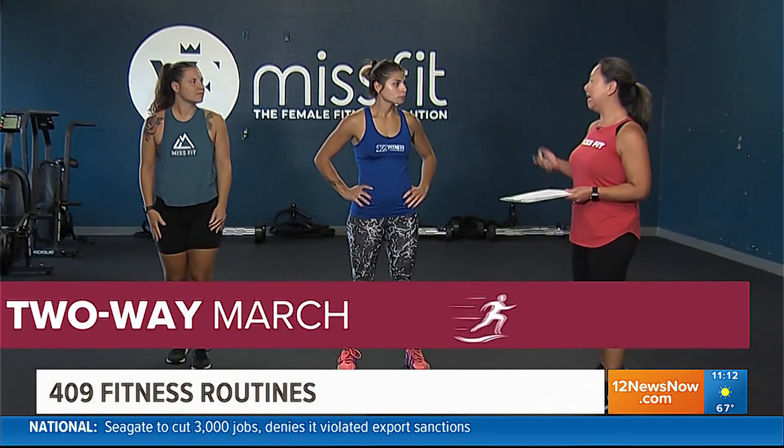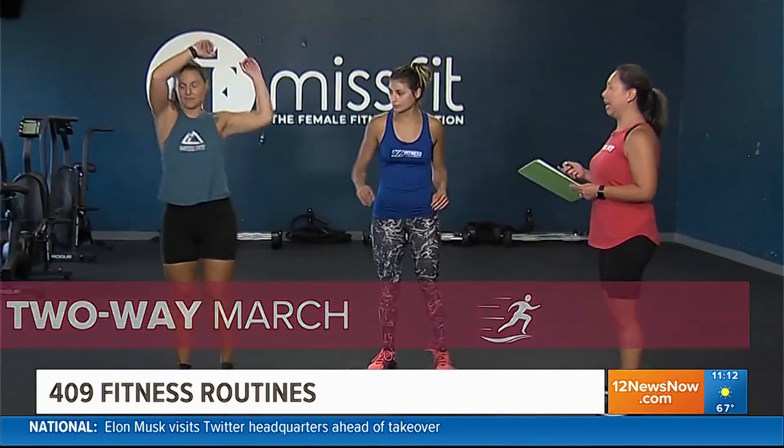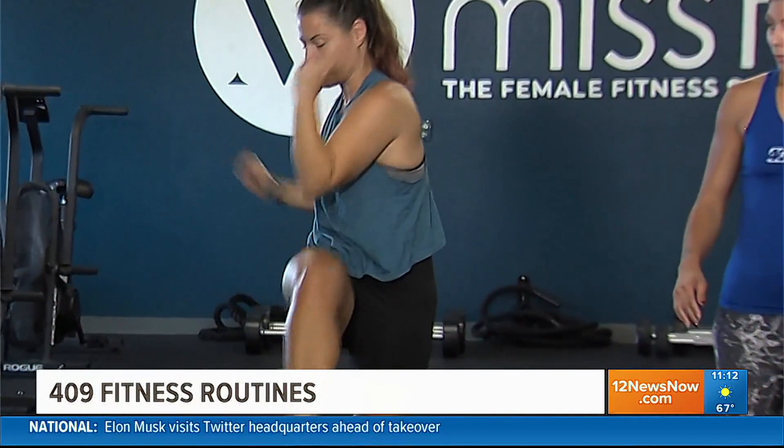We're going to start with some light, medium cardio movement. We're going to do what's called a two-way march. Laney is going to go ahead and demonstrate — we are going to kick those legs up and then we're going to row the elbows.